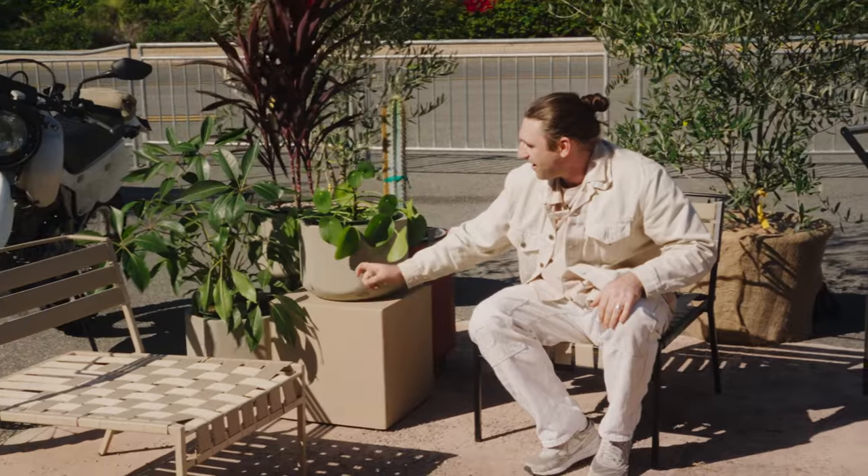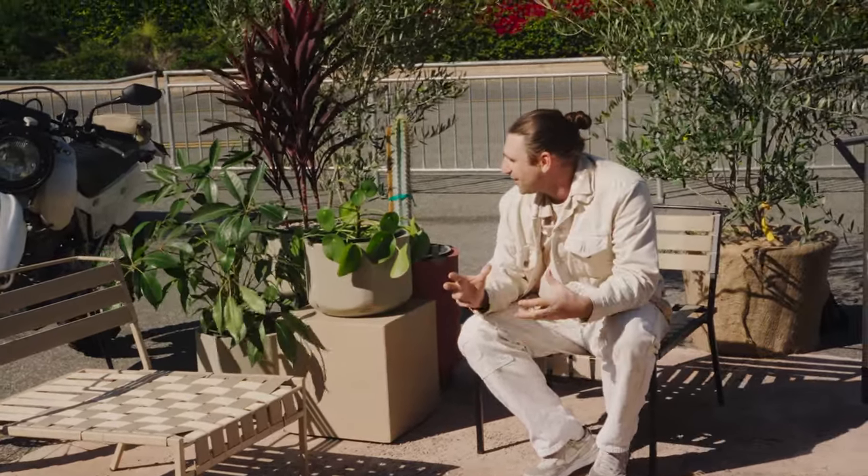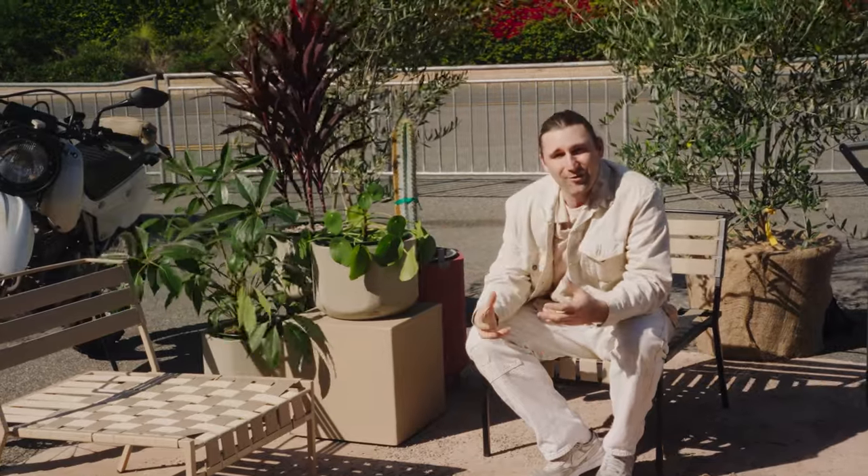We have our little side table here, and on top of it we have pieces from Marley Garden. Marley did an incredible job sourcing really interesting plants for the booth.